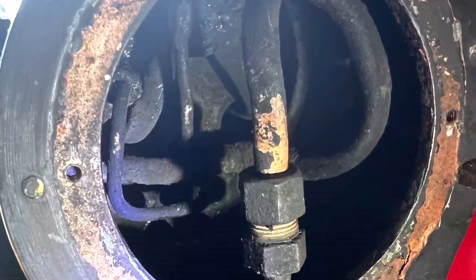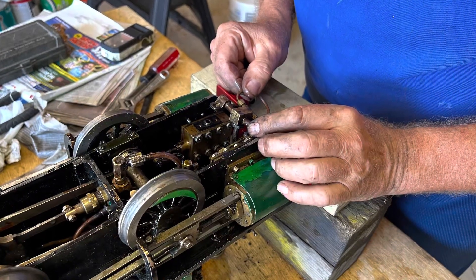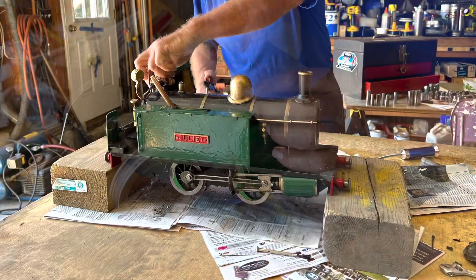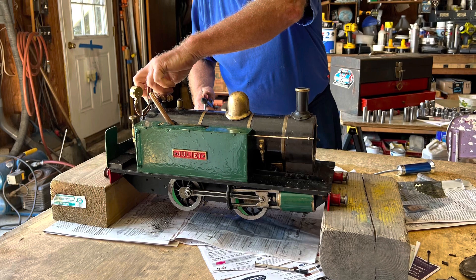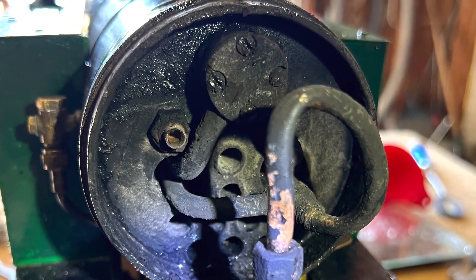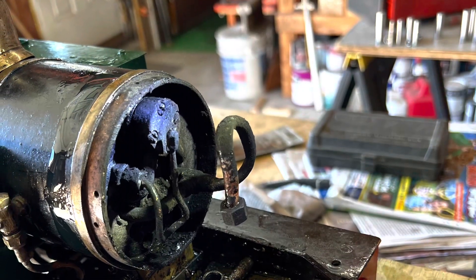Going over to Gordy's house, we took a look at it and put the engine back under pressure with compressed air and water. We ended up finding that the boiler flange gasket in the front was leaking, and that was causing all the steam to come out, flood the smoke box with steam, and put out the fire.